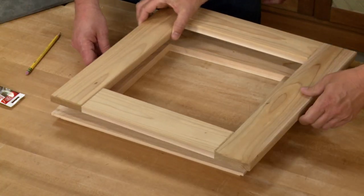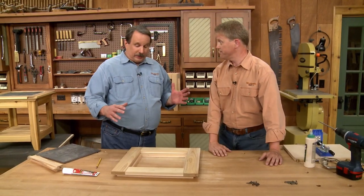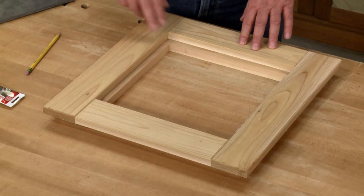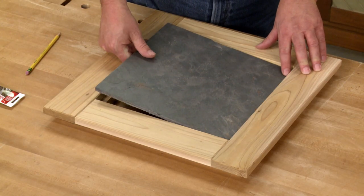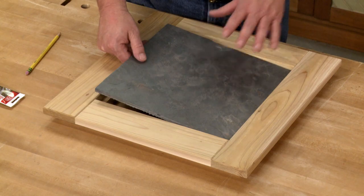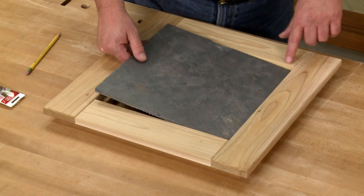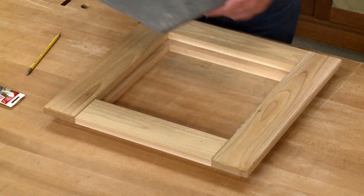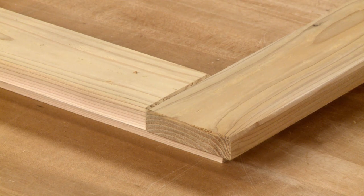That takes care of the lower frame, and now we can focus on the upper frame. There's a little bit more going on here because it needs to accept the tile we're going to be using. All these pieces need to be sized so that the frame opening actually accepts the exact size of the tile. This is a slate tile, and we want to size it so there's about a sixteenth of an inch gap all around it. Once you have all the parts cut to size, spend a little time chamfering all the edges so it'll match the rest of the project.